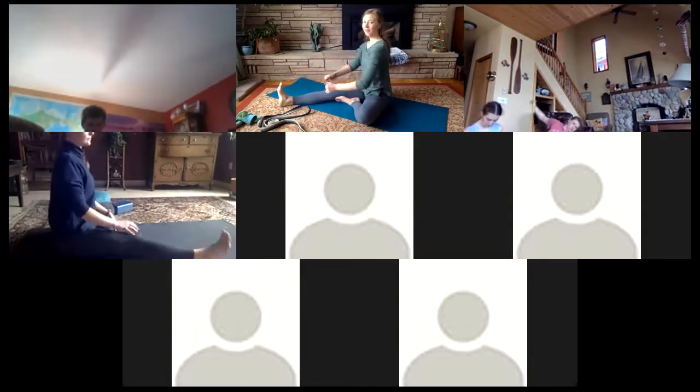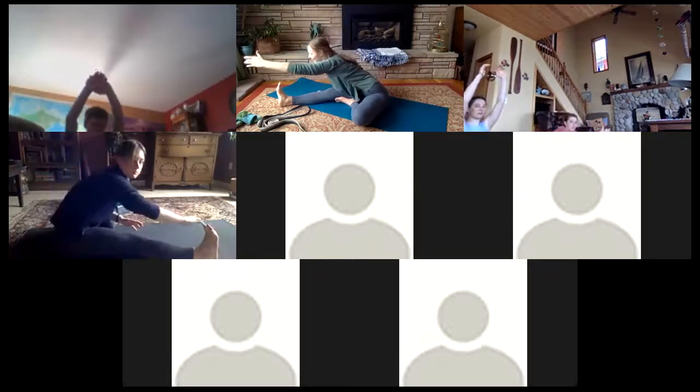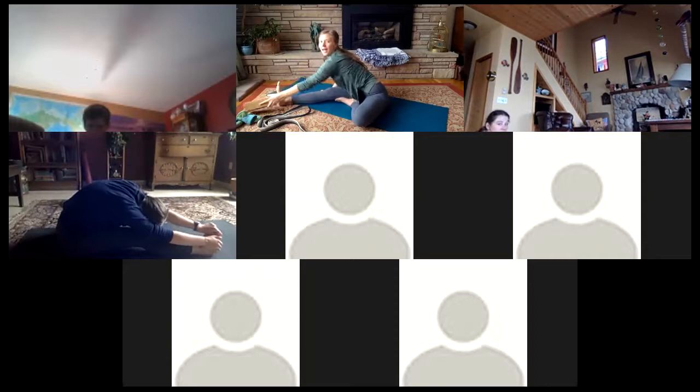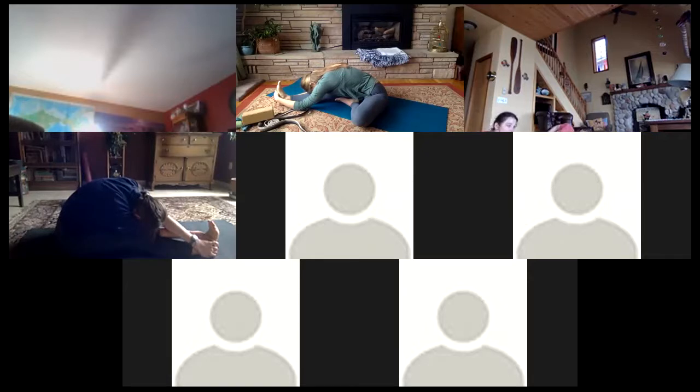One more stretch on this side before you switch legs. Turn your hips so they're square to that right foot in front of you, then inhale the arms up, and exhale — the knee is angled at your chest as you find that direction. Totally okay to bend that front leg. If you don't want to stretch there, you can take a block or a book to make your leg a little longer by reaching for that in front of you. Lots of different variations to meet your body — maybe dropping the forehead down. Two more breaths.